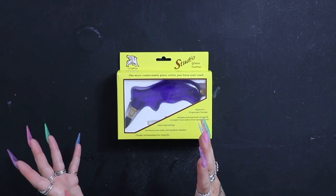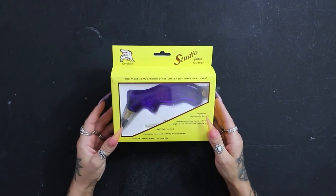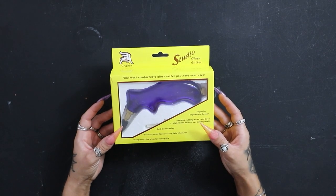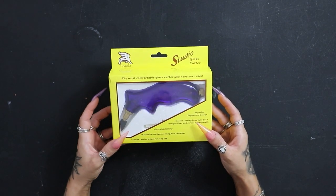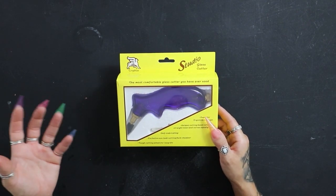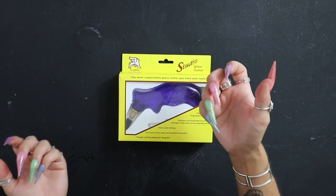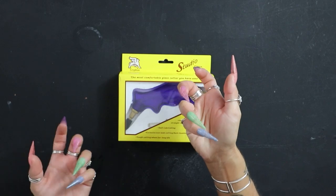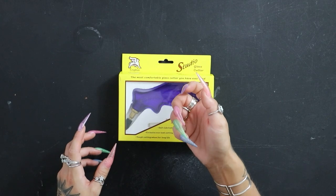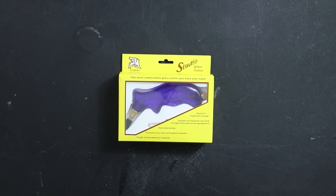I'm really excited but also super nervous. I only use a pencil grip glass cutter, so putting this to the test is also putting myself to the test to see if I can handle a pistol grip like I can a pencil. A lot of the time with other pistol grips, I can't make the best fist because of my nails. But I'm hoping with this crazy design I can grip it a lot easier — and I've already held it, so I know I can.